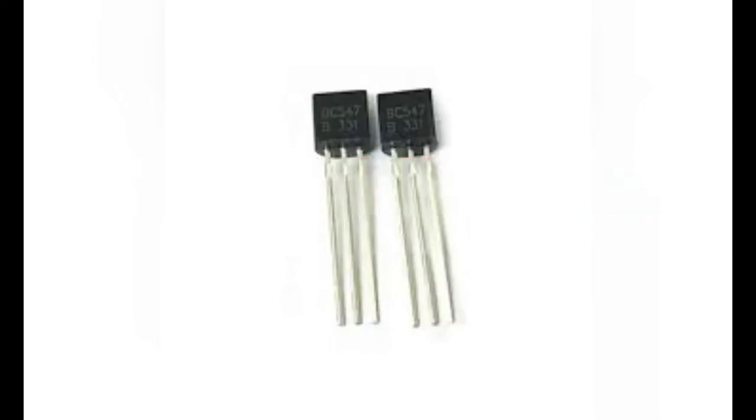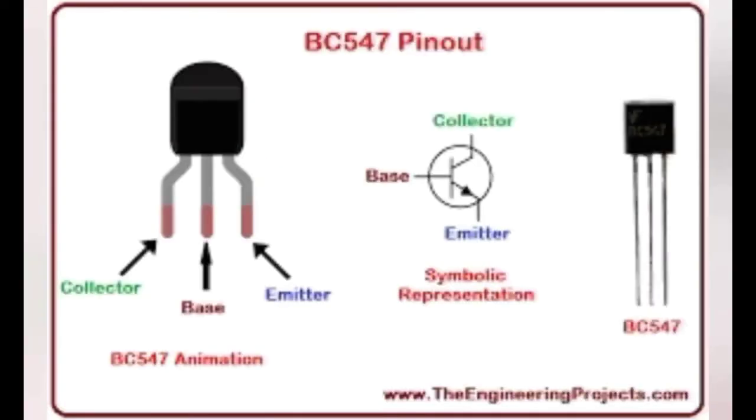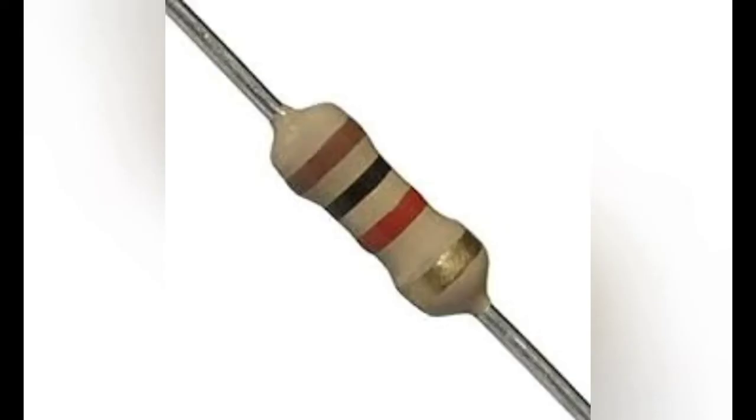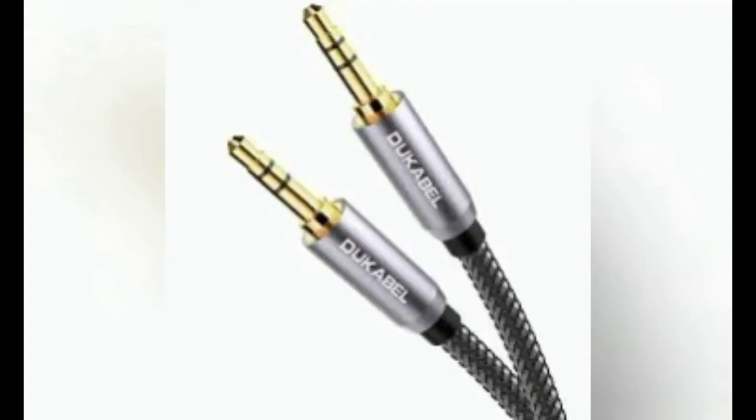To make this we need two transistors of BC547, a 25 volt 100 µF capacitor, a 1k ohm resistor, and an aux cable.